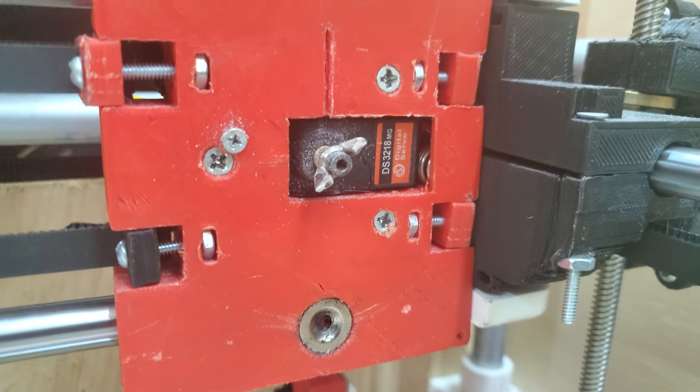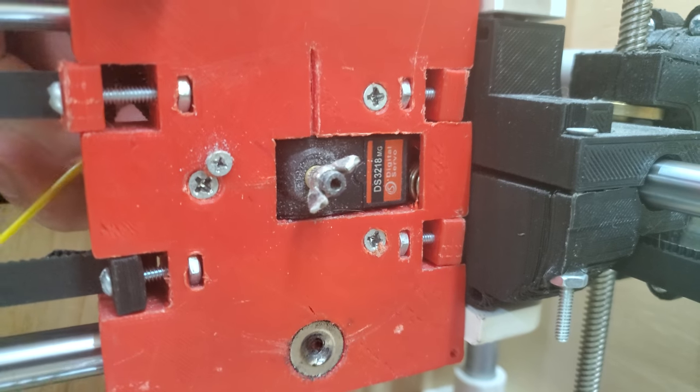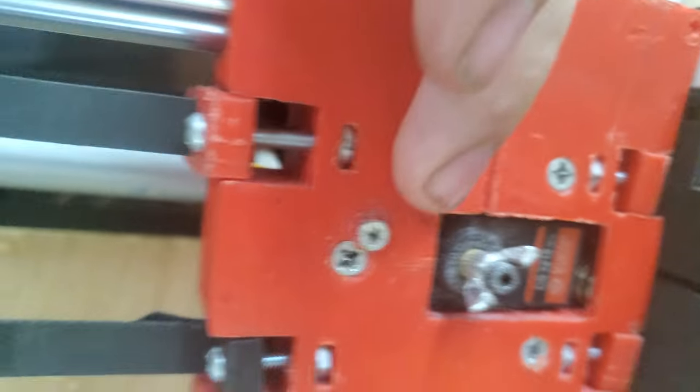The wing nut, and then the servo here — it's hard to see — but it's spring-loaded in here with springs in here and on the other side.